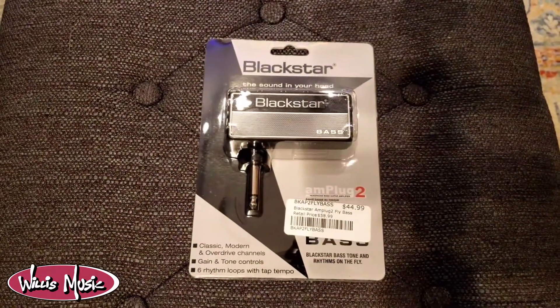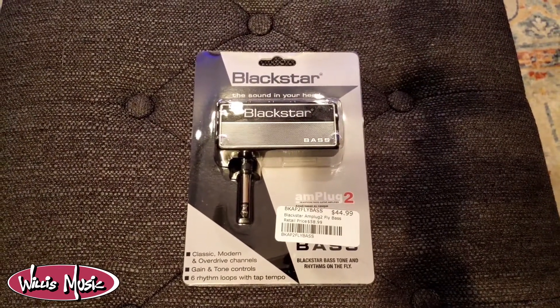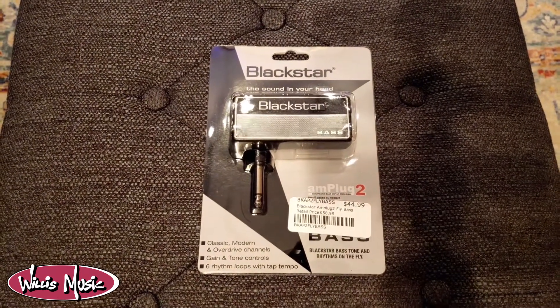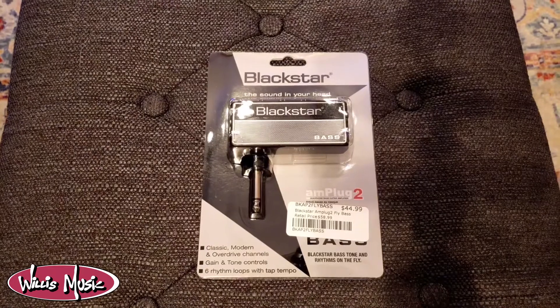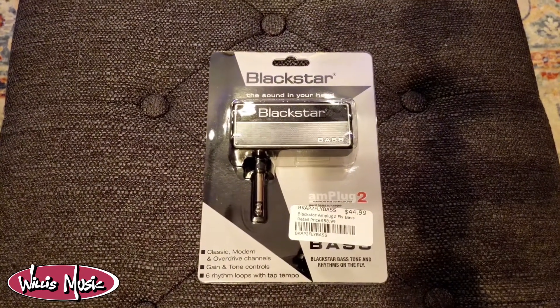The Amplug 2 for bass guitar features three channels: a classic valve-inspired tone, a more modern tone, and an overdrive tone. In addition, the bass Amplug 2 features six rhythm loops that give you some backing tracks that you can jam along to.